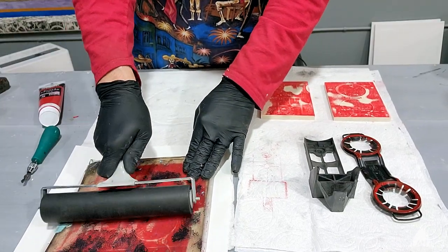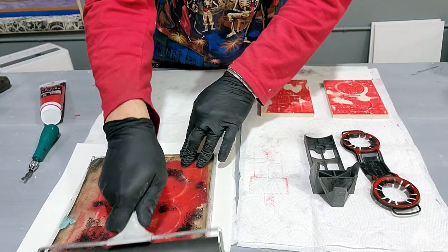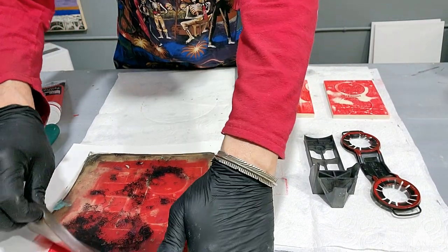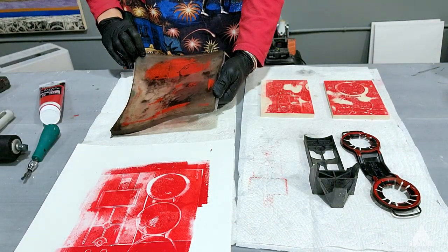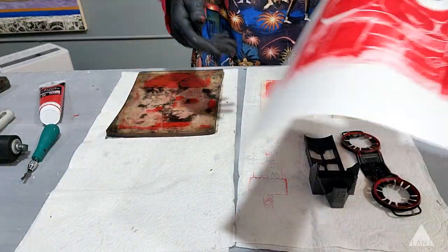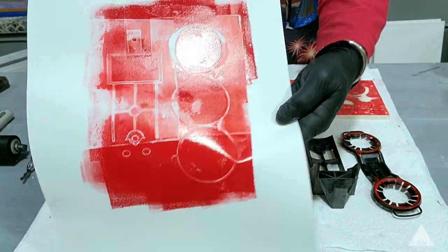Maybe I can even use my clean brayer now. That's how we take advantage of every little bit of work that we do. See how beautiful that is — great print.